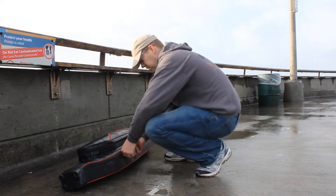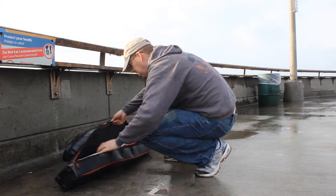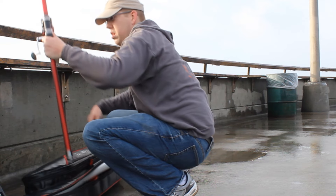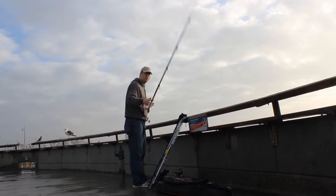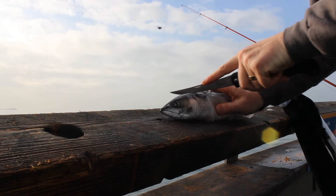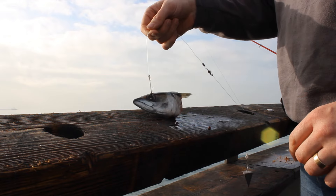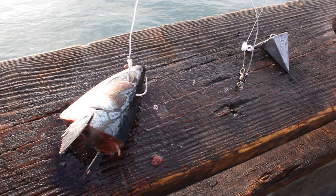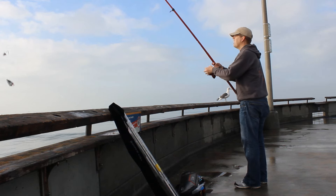I gotta tell you, I love these travel rods and this Daiwa surf rod case I've got. I've traveled all over the world with this thing and it really takes good care of these rods. This is a DAM surf rod, made by the DAM Rod and Reel company out of Germany. Love this thing. It's about 13 feet. Rigged it up with a sliding lead, mackerel head, and about a five-aught hook.